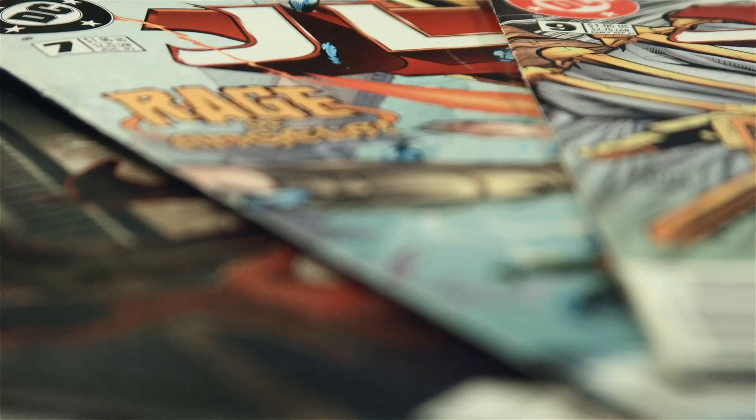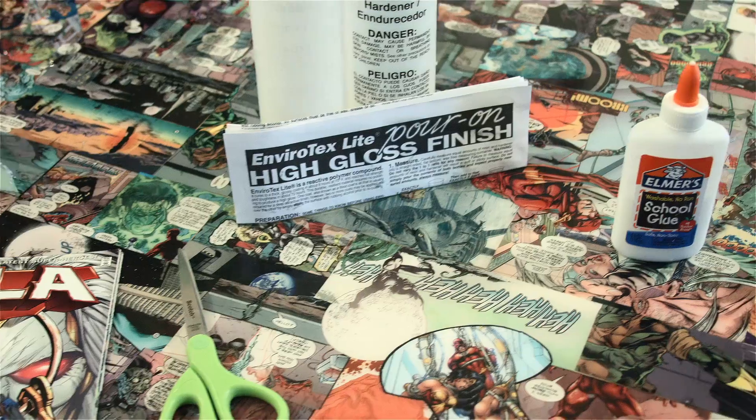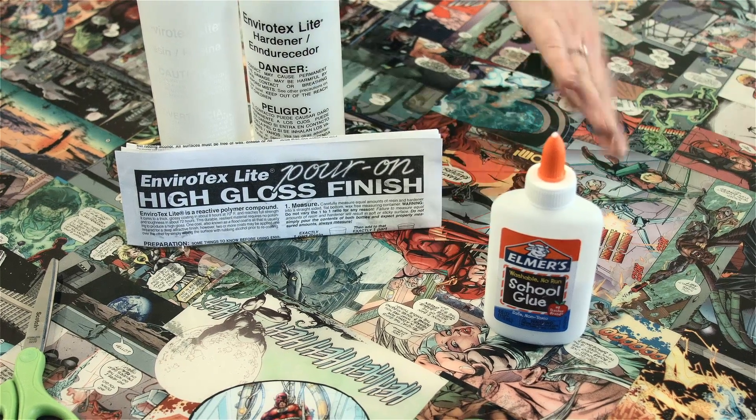Decoupage is just gluing paper to something, pretty much. First you're going to need your comic books — I use Justice League comics by DC. I have my scissors, I have an epoxy resin, this one is by Envirotech, and Elmer's glue.